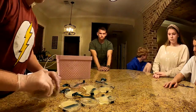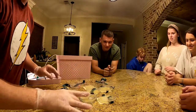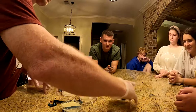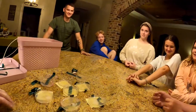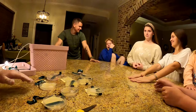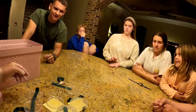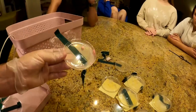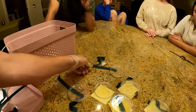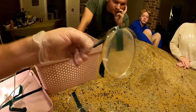Reviewing all dishes, the group agrees Kalen's Apple Watch is the worst. The cleanest sample, surprisingly, is the Benadryl — it had less bacterial growth than even the Band-Aid sample, which showed some nice bright orange bacteria.